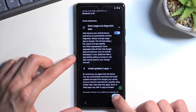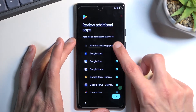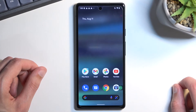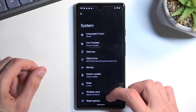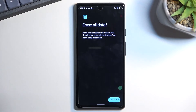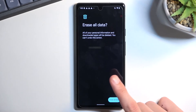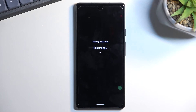From here, finish the setup by skipping everything you can — it doesn't really matter what you set up at this point since the device is still locked. Once you get to the home screen, navigate to Settings, scroll down to System, then Reset Options, then Erase All Data and confirm. The Pixel performs a factory reset very quickly.